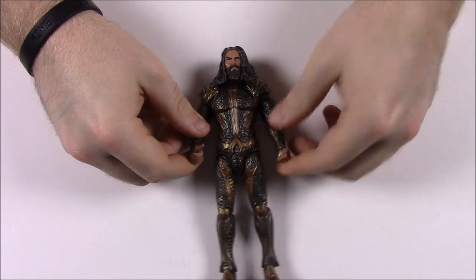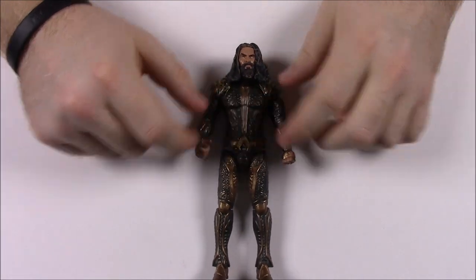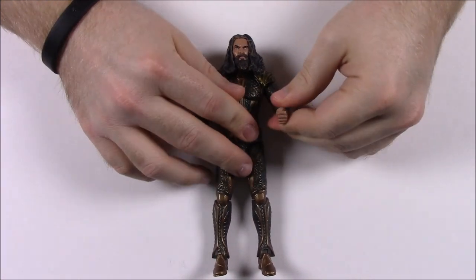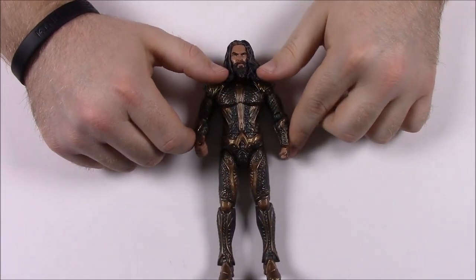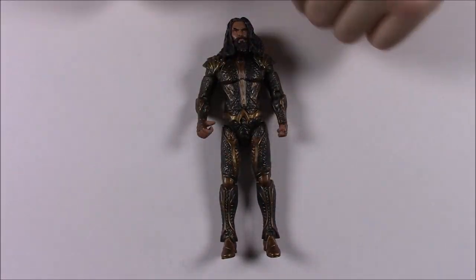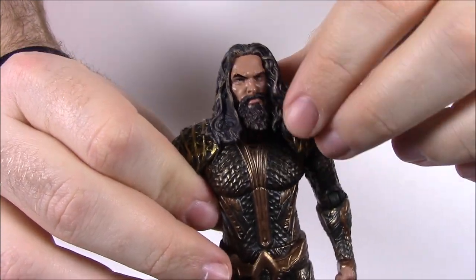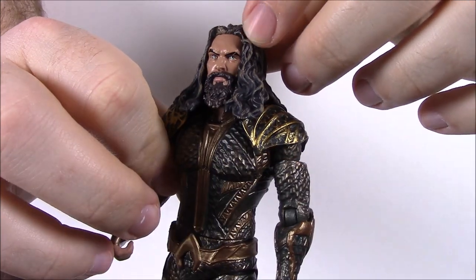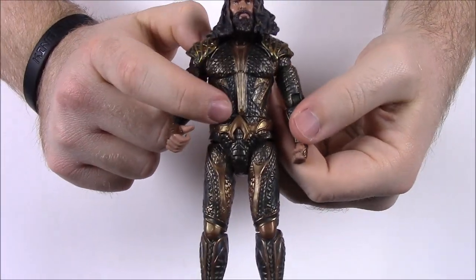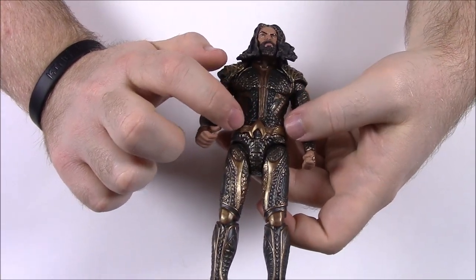Next up — Aquaman! Here we've got the questionable Justice League member. Some people make fun of him but I think he's pretty cool, especially in the Jason Momoa version — he looks awesome and badass. He does more than talk to fish; he has superhuman strength, controls water, and can call in sharks to destroy people. Here you can see his face with the long hair looking majestic, his missing eyebrow lines showing it's Jason Momoa, the beard, and his Aquaman armor with the logo on his belt.